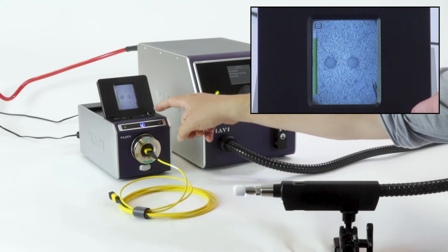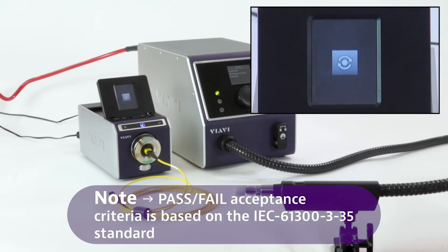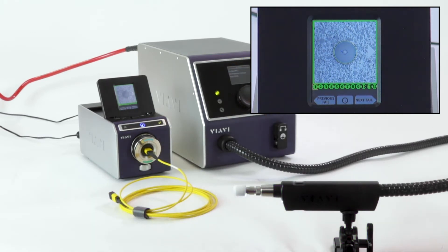Looking clean on those first two — let's go ahead and run a pass-fail analysis and see how the rest of them look. This is scanning through all 12 of those fibers and evaluating them based on the IEC 61300-3-35 standard, which most manufacturers adhere to. As you can see, all 12 of those fibers are clean now. We've saved that and we can generate a report to send to our customers.